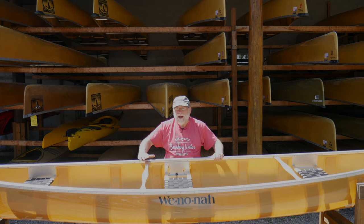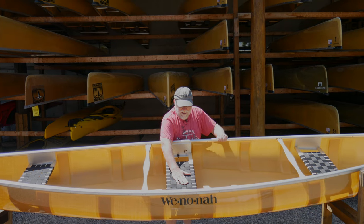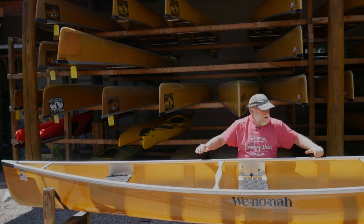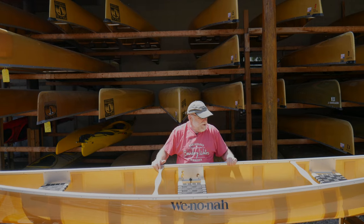The Solo Plus is a hybrid canoe. It is a large solo canoe where you would sit in the center seat and paddle from the middle, and it's also a smaller tandem where two paddlers sit in the bow or the stern. So it's not made to take three people at once — it's either one person as a solo or two folks as a tandem.